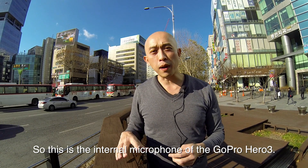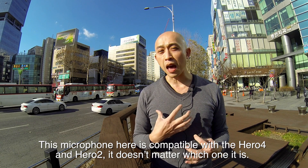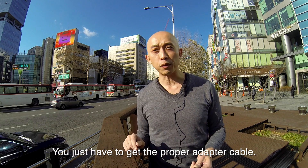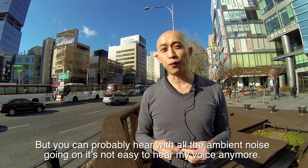As a comparison, this is the internal microphone of the GoPro Hero 3. This microphone is compatible with the Hero 4 and Hero 2 — it doesn't matter which one it is, you just have to get the proper adapter kit. You can probably hear that with all the ambient noise going on, it's not easy to hear my voice anymore.